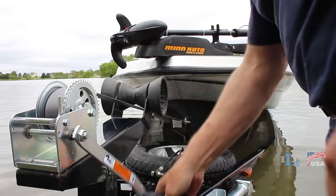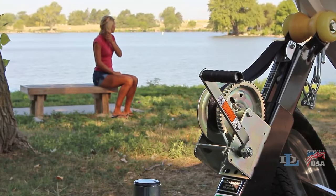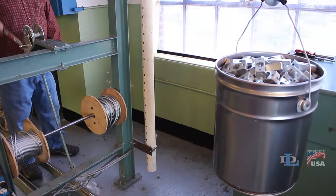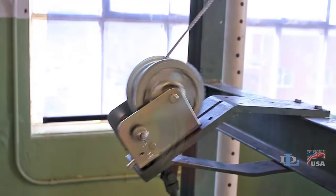When people think of hand winches, the image that often comes to mind is pulling a boat out of the water and onto a trailer. While those types of winches, referred to as pulling winches, are very popular, they are not suitable for most vertical lifting applications. Trying to lower a load with a pulling winch would require the operator to release the locking mechanism while maintaining control of the crank handle that wants to spin freely.